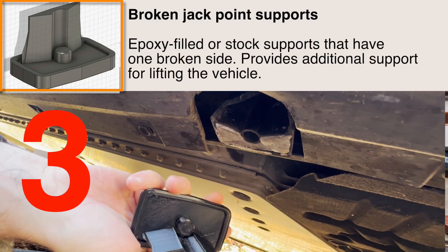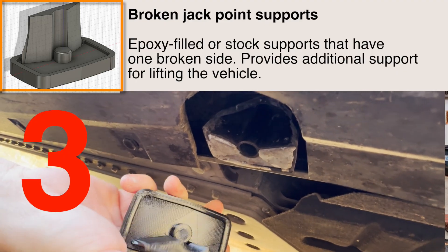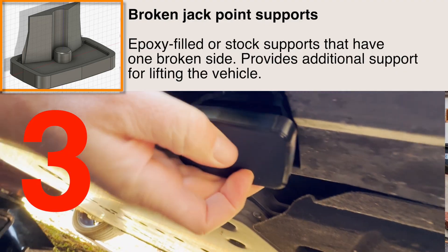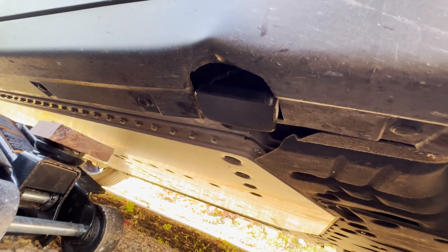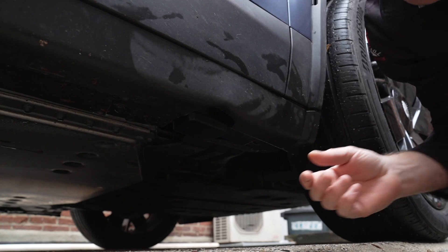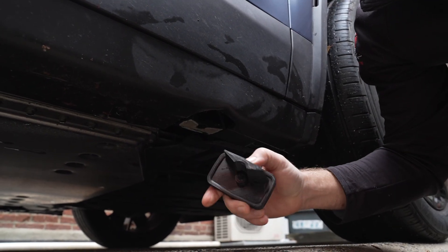The third option is for people like me who have a broken jack point — a way to lift the car without causing more damage and providing really good support on lifting it. I think this is a better overall solution than the epoxy method, because you can use them when you need them to provide the most support to the vehicle and the area that needs it most.